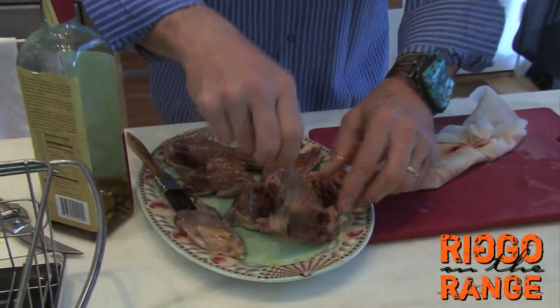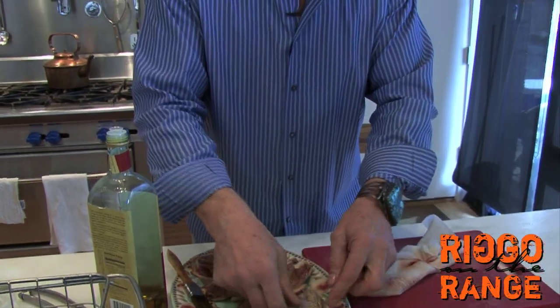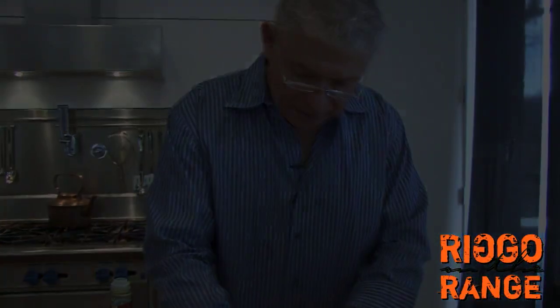Well, that's about it — all that's done now. We'll just let these babies sit here and await their date with the grill, and we'll go out there and get that fire going.